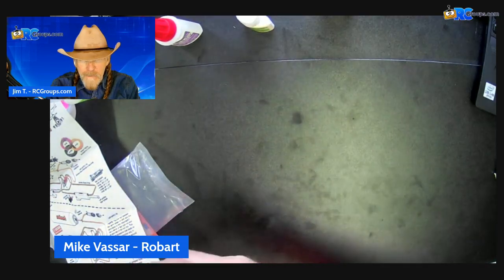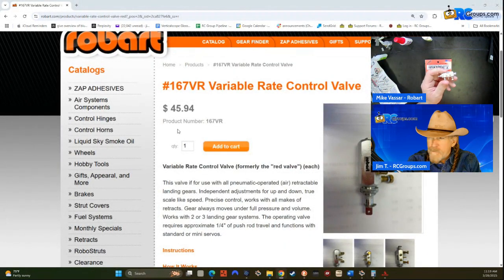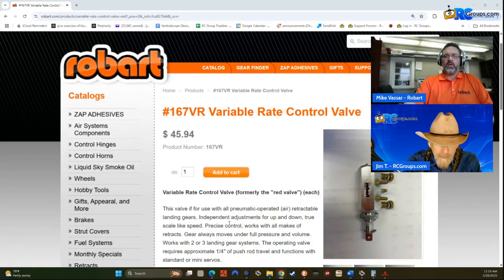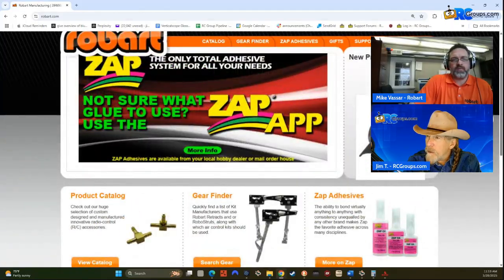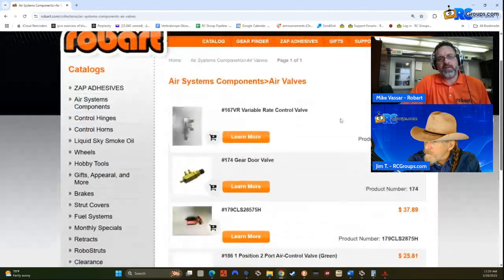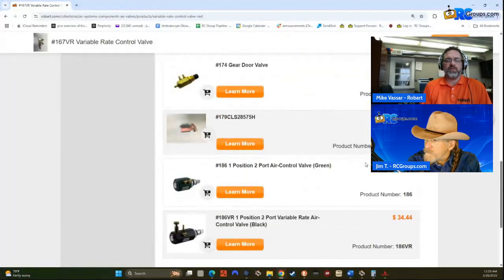So this is Robart part number 167VR, and you can find this on our website. If you go to robart.com, in the upper right-hand corner you can type in the part number 167VR, which will bring you right to it. Or you can hover over Air System Components and then go to Air Valves — there it is, 167VR. Click on that, which will bring you to the web page. The web page has instructions, how it works, and there's also a little video on how to test them.